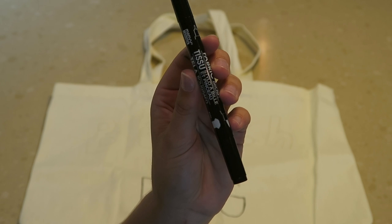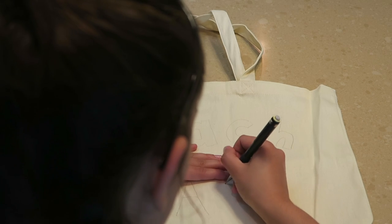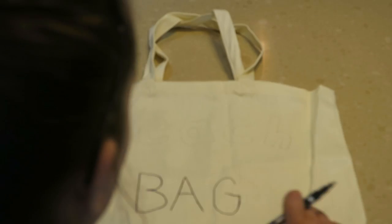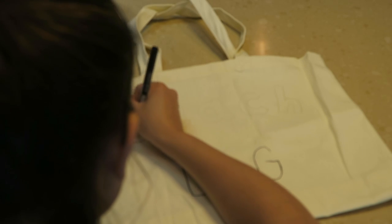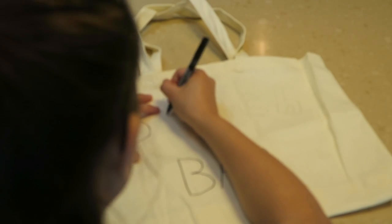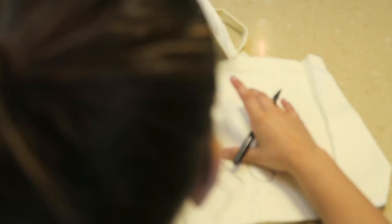For the first DIY, all you will need is a fabric pen and a canvas bag. Basically what I'm doing is tracing out what I want the letters to look like, and then I go back over that with the fabric pen. You could write any saying that you want, but all I'm doing is writing 'beach bag' so that I know this is the bag I'm going to take to the beach. Of course you could draw something on it or do whatever you want.